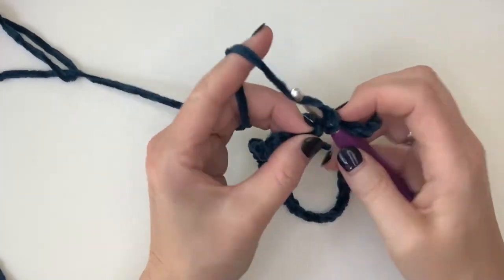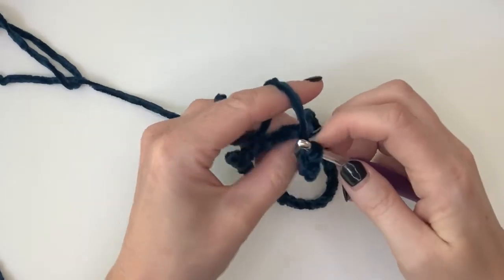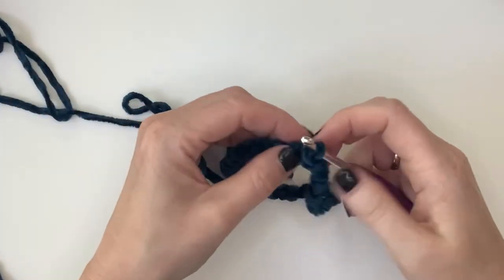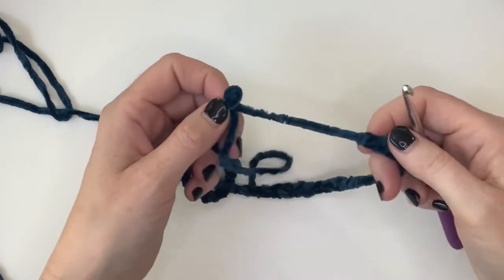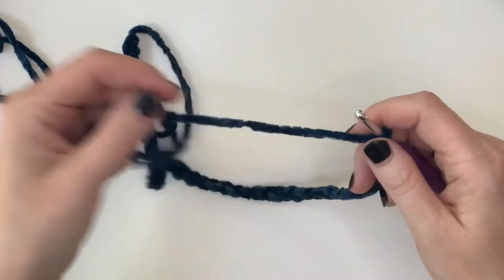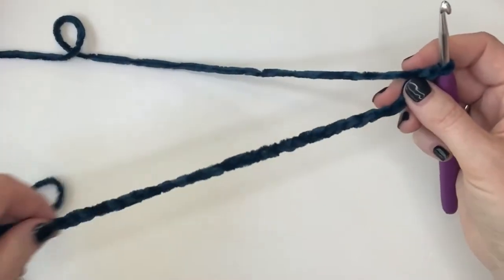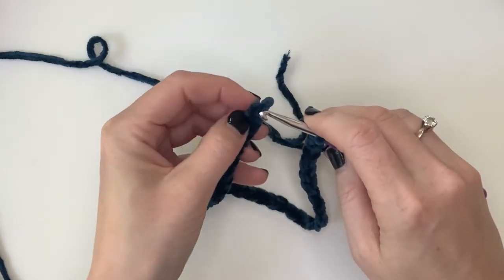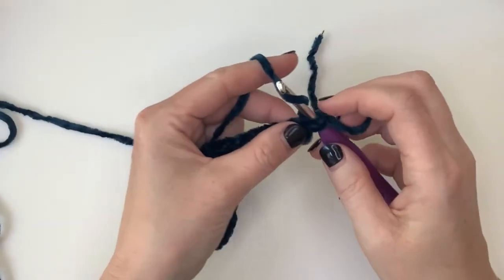Connect the slip stitch like so and through this one as well. And this is where you actually start — oh, what happened? I have to do it again! As you can see, I've done this so many times and I still manage to mess it up. It can happen to the best — nobody's perfect! Let's try not to mess it up this time.